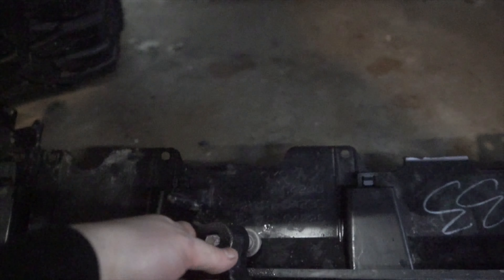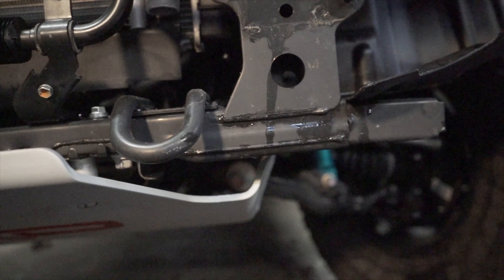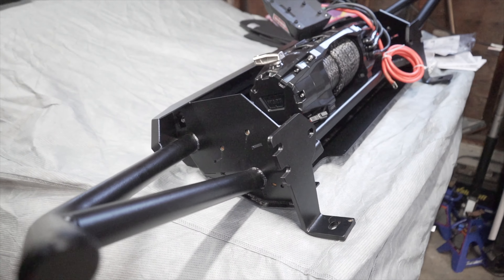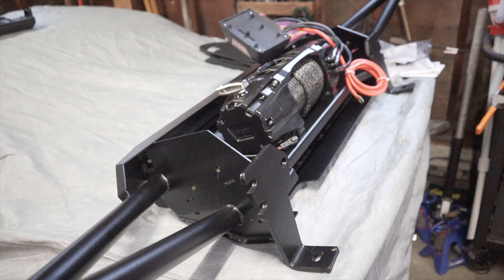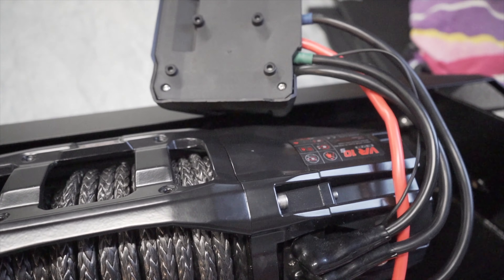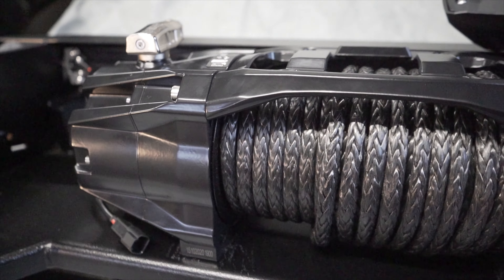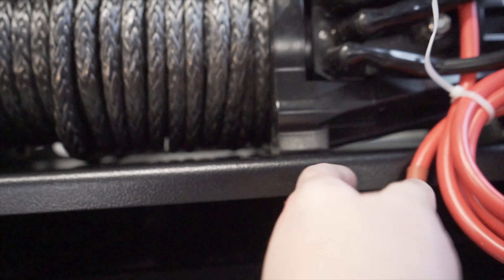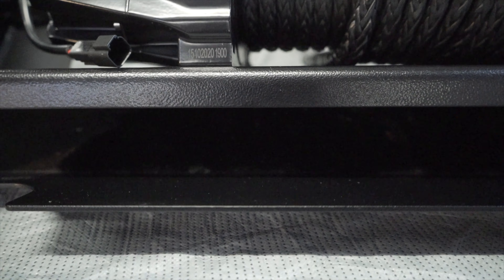Now you need to take your crash bar off. I've already taken mine off, but I'll show you what comes off. You'll have two nuts on the outer edge of the crash bar and one inside, which you can reach down into the engine bay or from underneath — same on the other side. Then there are two 17-millimeter bolts for your factory tow hook, and two 17-millimeter bolts on either side — one here and one on the other side. Once those are off, you can move on to the next step.